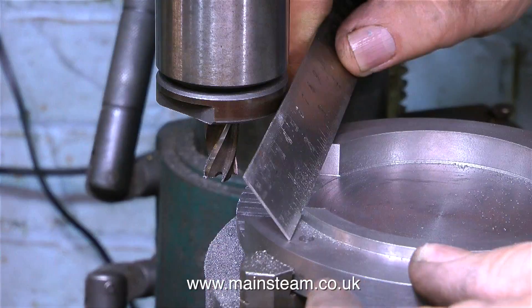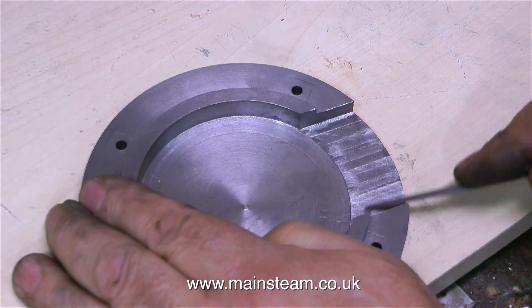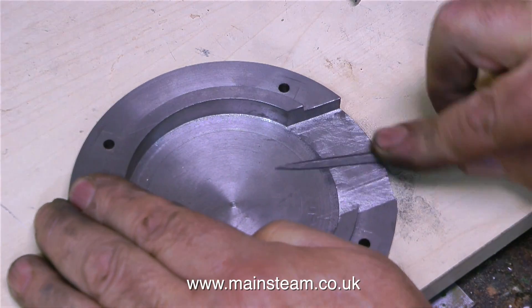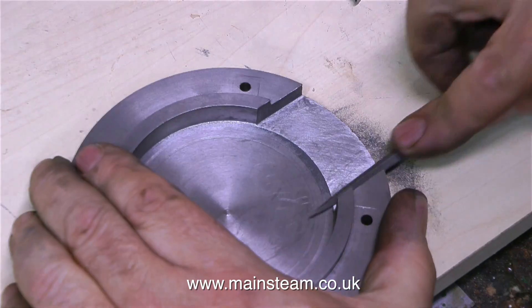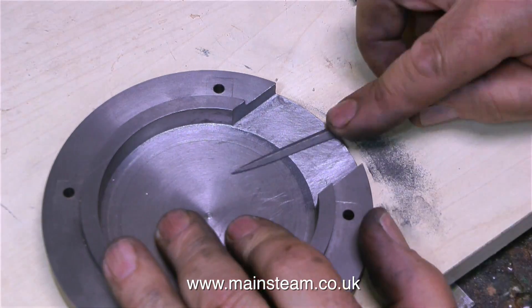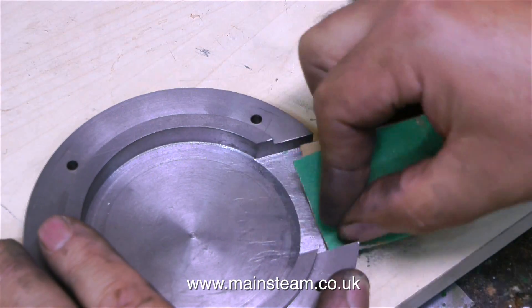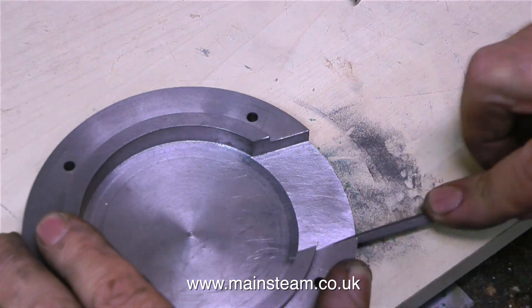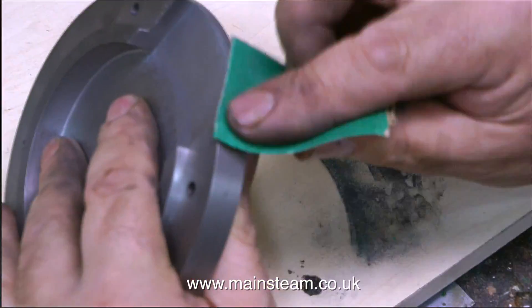And in what seems like almost no time at all, mainly due to the speed of the video of course, the milling job is now finished. The rest of it is handwork. I don't really mind milling machine teeth — they look quite good and give a nice pattern — but in this case I want it to be smooth. So I'm using a needle file and two coarse grades of sandpaper: 80 grit, which is very coarse, and 180 grit, which is not quite so coarse.